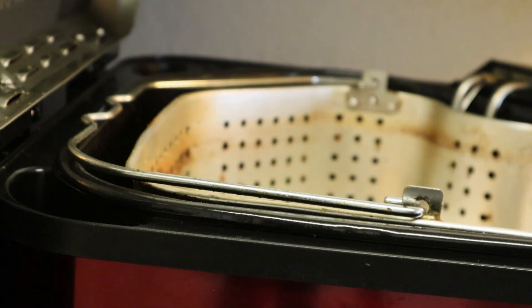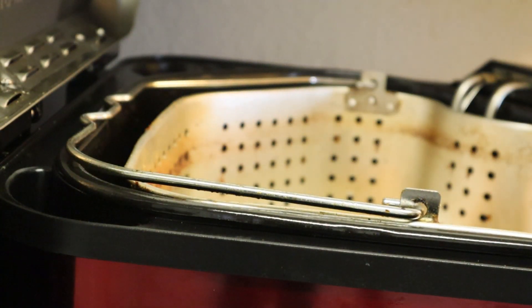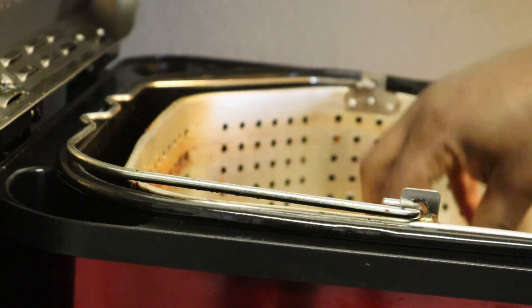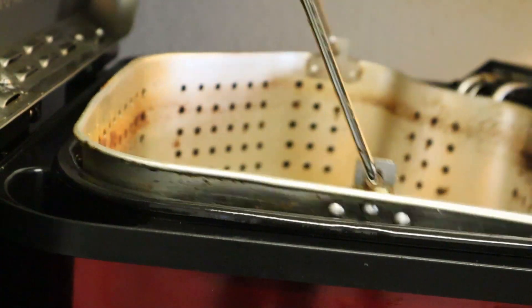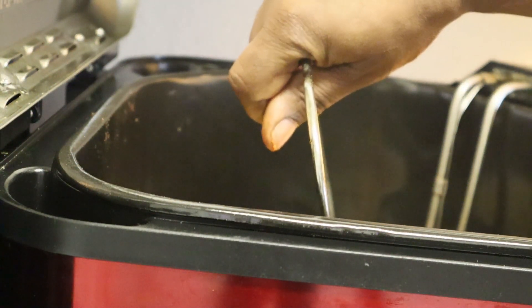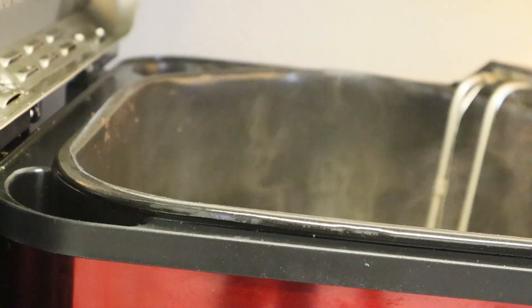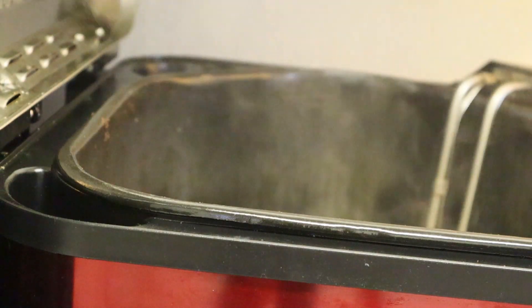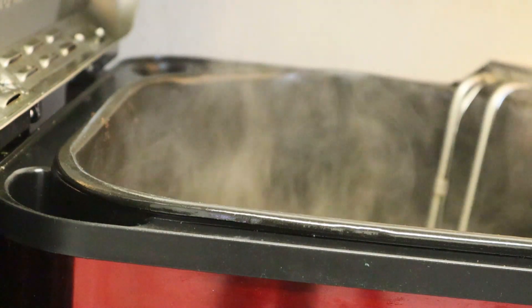Put these potatoes in here just like so. You know you did it right because you're going to hear them popping. Just lower them down nice and slow so the seasoning can coat on there. We're going to let that cook for about a good five minutes.